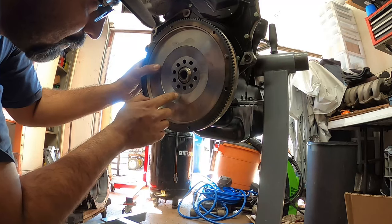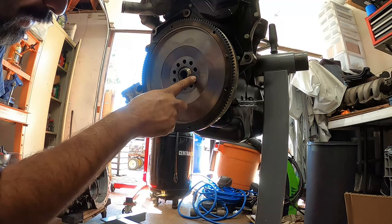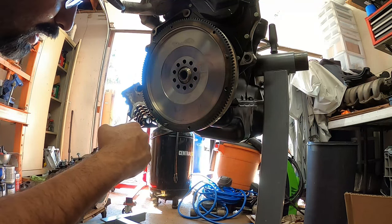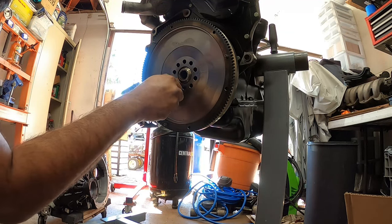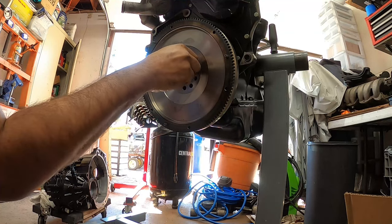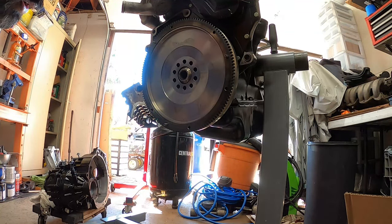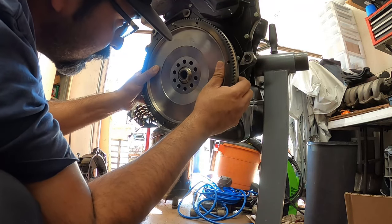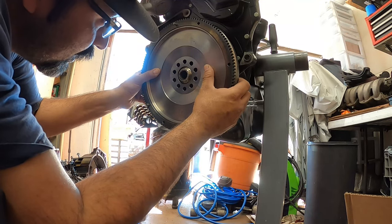Grab your flywheel and put it on the crank just like that. Pay attention to every hole — they only go in one way. Right now they're off-centered so we're going to have to turn it. Half of them up here are perfectly centered and the ones down here are off by a little bit. See, that nut won't let me thread it in, but over here I can thread it in. That's how you know if you're centered or not. Keep turning it until all 10 of them line up beautifully.